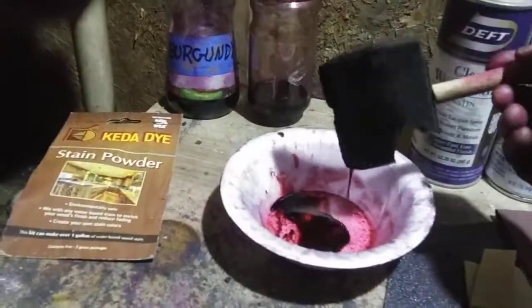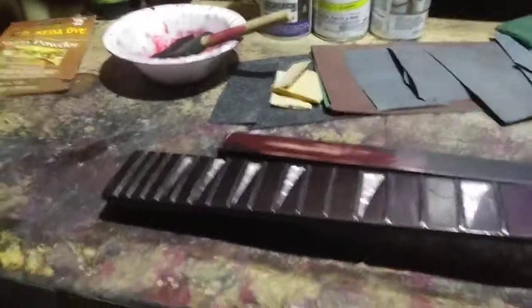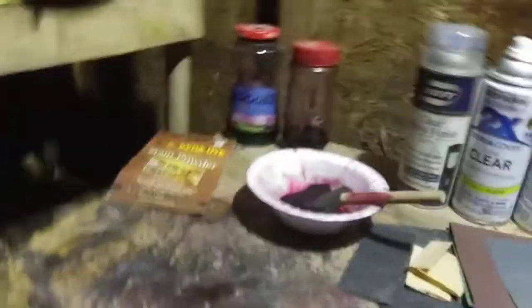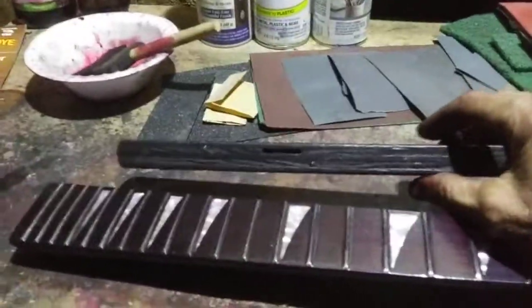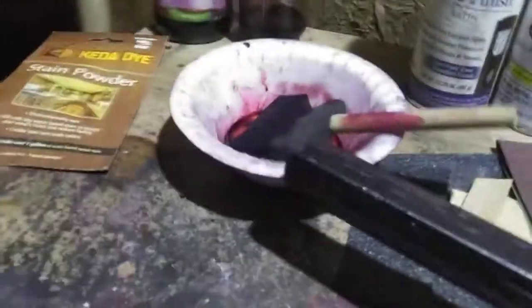I find that the foam brush works real nice and I just brush the stuff on — just get your piece wet. Normally with stains you'd put it on, let it soak for 10 minutes and wipe off the excess, but that's not what I'm doing here. All I do is paint it lightly, get it wet, hang it up, let it dry. It takes maybe 30 minutes to dry — that's one coat. Mix this stuff up real strong and you only need one coat.